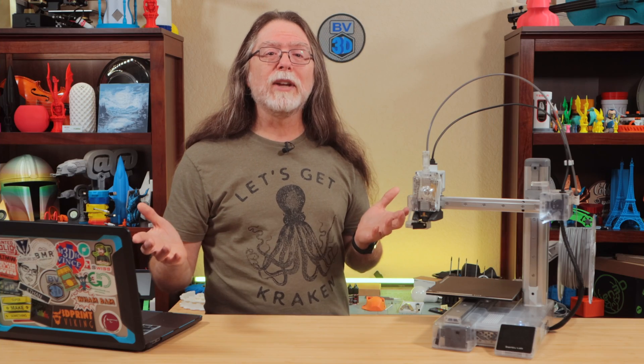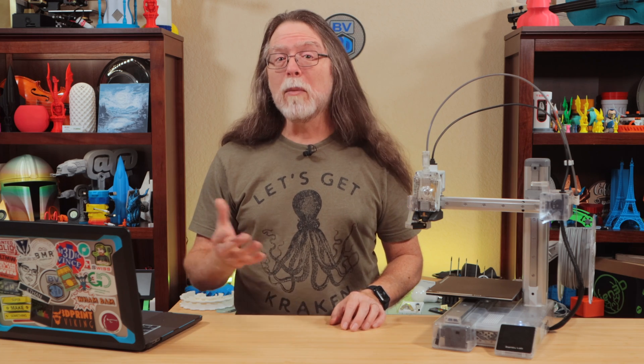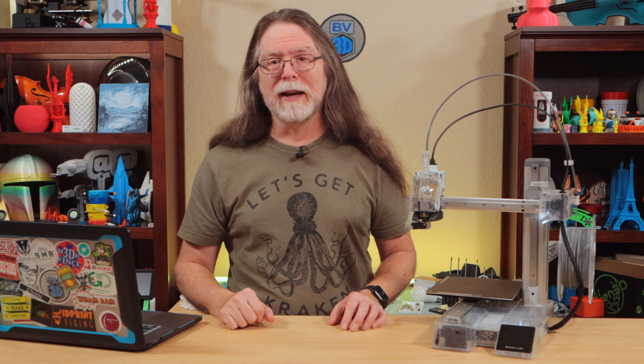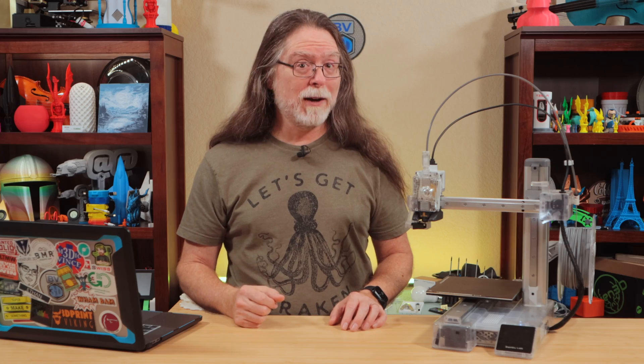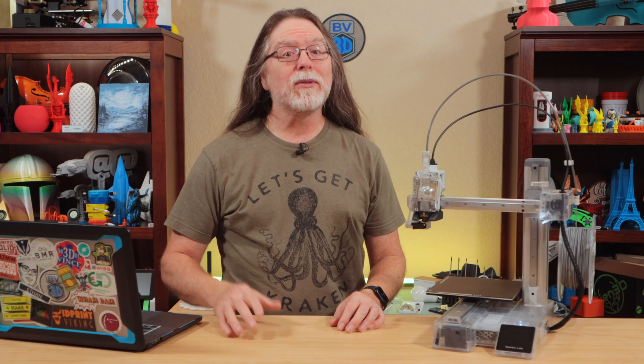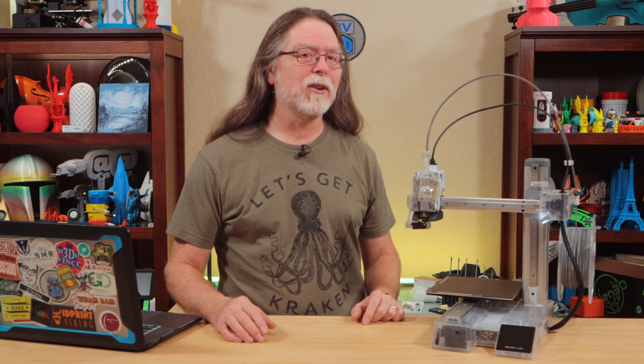That's all there is to getting your Bambu Lab A1 or A1 Mini to change its tune. If you need more of a step-by-step written guide, there's a link in the description to a Bambu Lab Wiki page. Thanks again to PCBWay for sponsoring this video. Big thanks to everyone who supports the channel. If you like this episode, give it a thumbs up and maybe subscribe so you don't miss new ones. Well, 3D printing friends, that's about all the time we have — let's go print something musical, or something cool. Something music-cool.